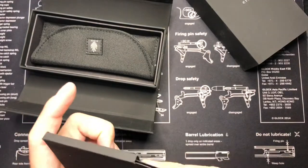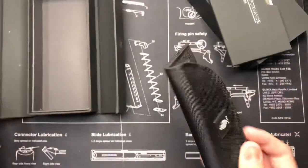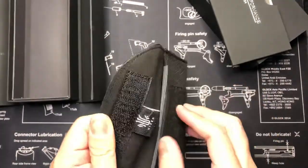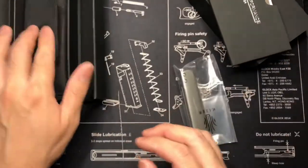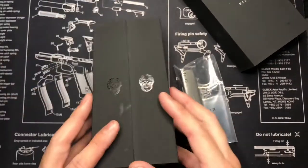It feels very personalized, even though I think that signature is printed on there. It comes in a carry case — didn't know that either. And the blade is a lot tinier than I expected. Also the carry case is magnetic, by the way.